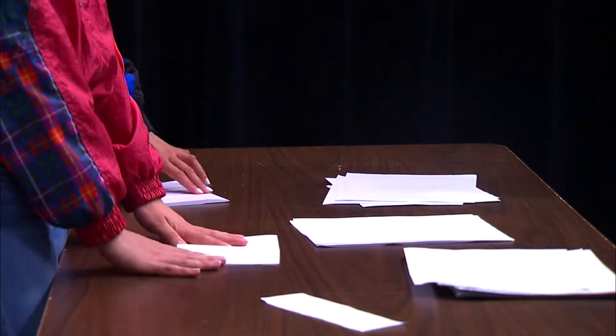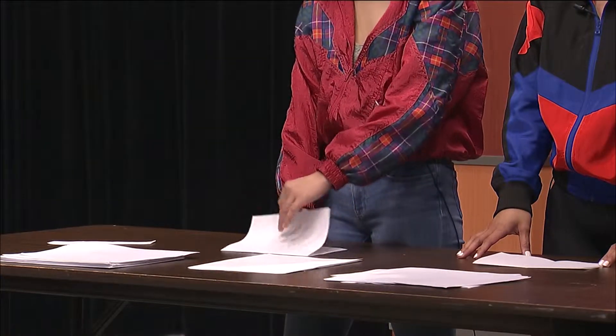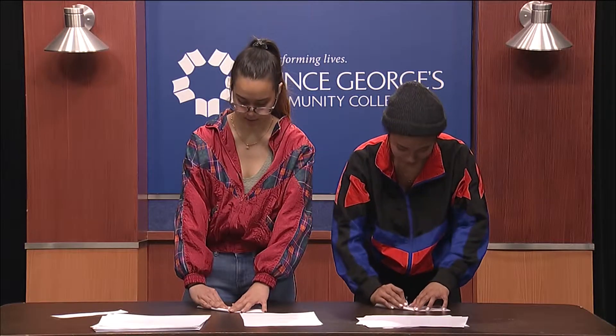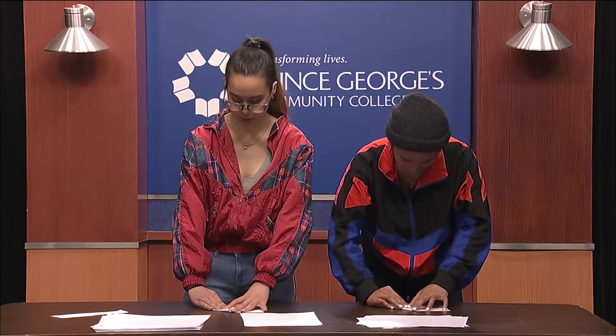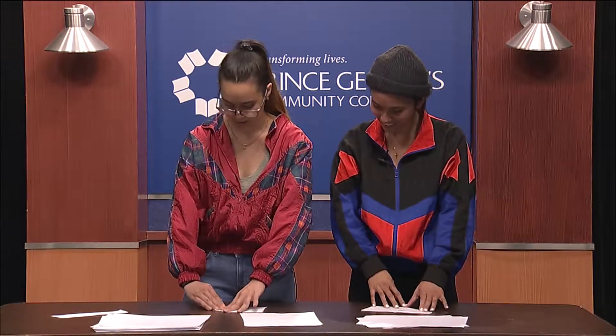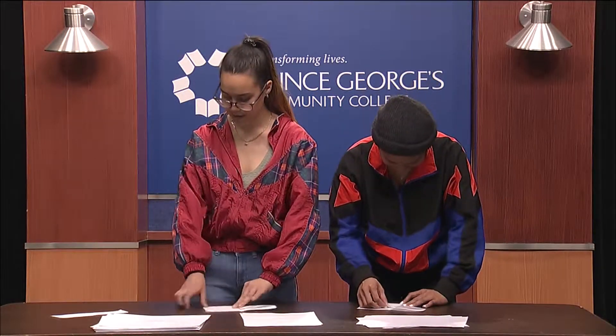Now you open it again and you take the edge of the paper that is not the open side and you bring it in to the middle — where the crease is. What a quick learner. That's why she's on the show. And then you do the same with the other side, like so.